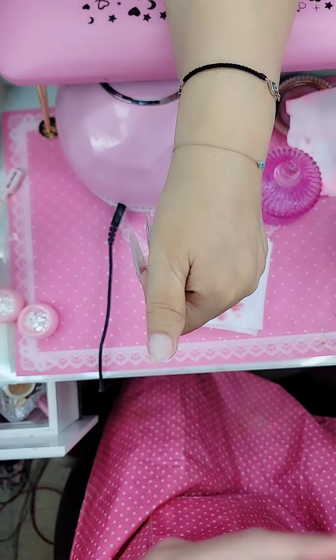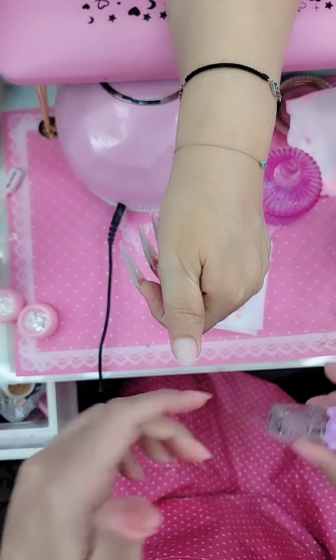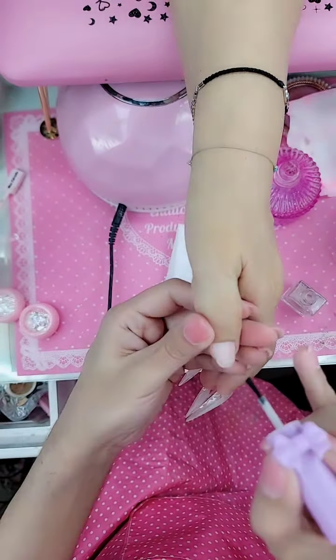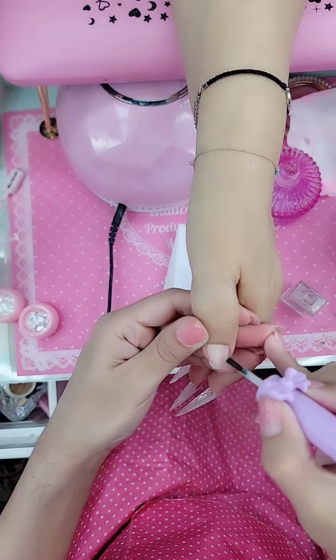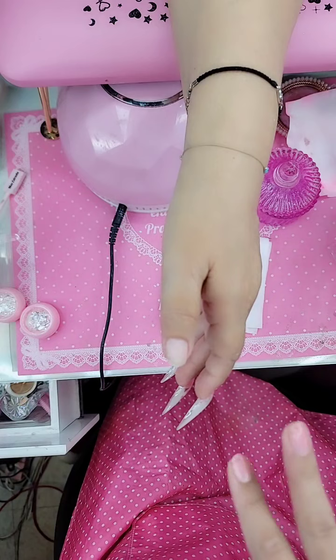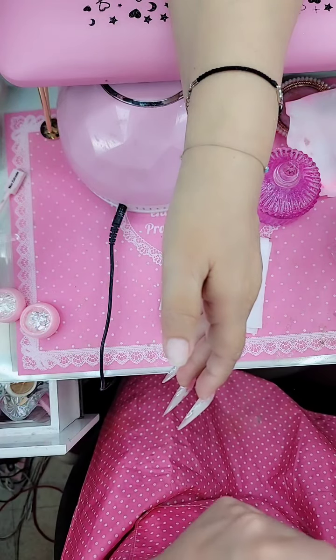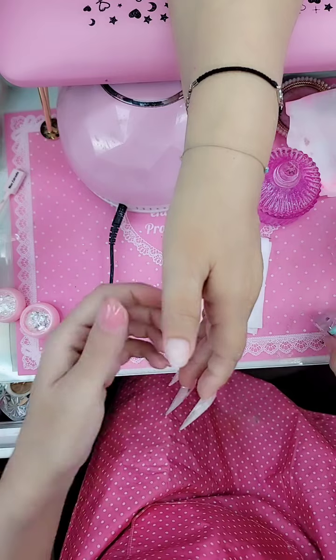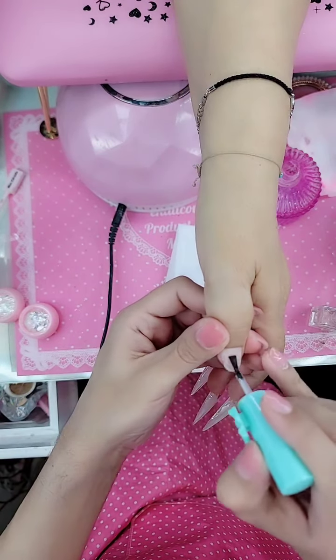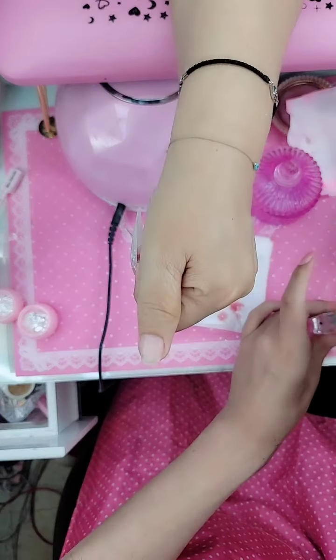Now let's hit the nail with one coat of nail prep. This is going to dehydrate and balance out the pH. You're going to see the nail turn chalky or white — this is when you know the nail is completely etched. If you see any part of the nail that still has shine to it, that means it's not etched and you need to go back and file again. Then one very sparing coat of primer over the entire nail.